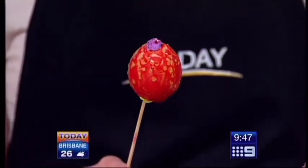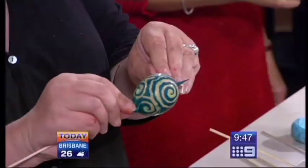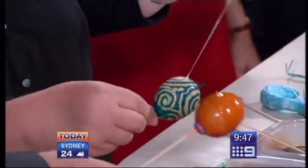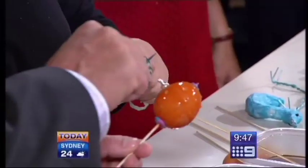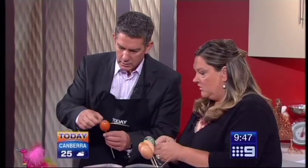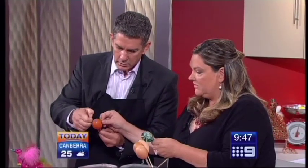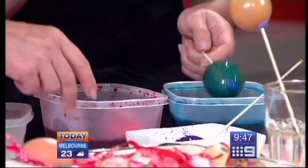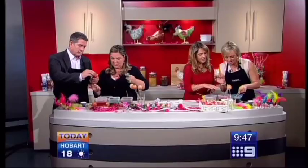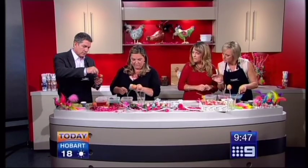That's right — and then when you take them out of the dye, you get to pick this here, so you see all the patterns that come off. That's fabulous! Can I do this when it's still wet? Yeah, you can do that when it's wet. You keep rolling — excellent. And that's called a batik egg, basically.